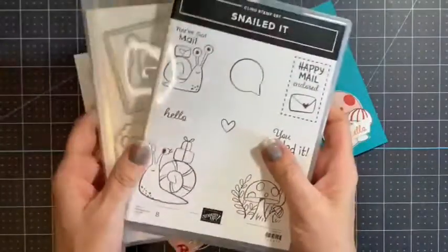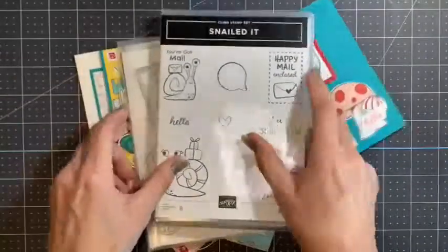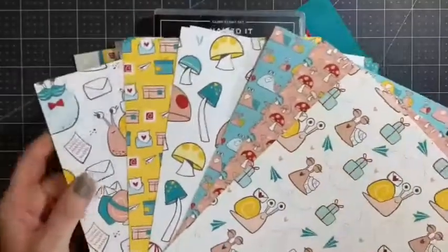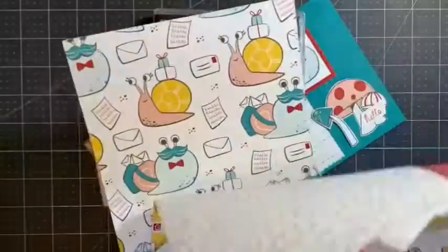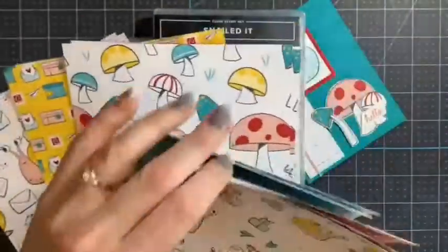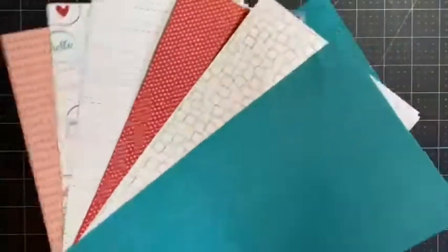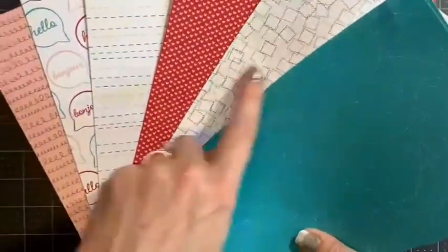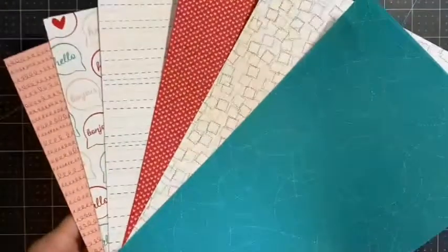So it's featuring this stamp set, and in the class you will get a half a pack of the designer paper — Snail Mail — and this is what the snail mail paper looks like. Our designer paper is so awesome because on the back it's tone-on-tone paper, and you can use it with other cards besides the Snailed It cards and stamps, so that's really pretty too.